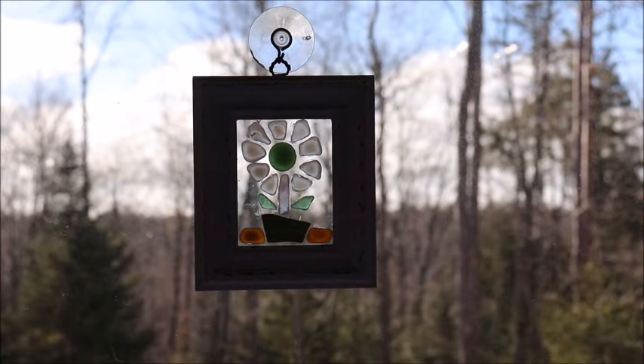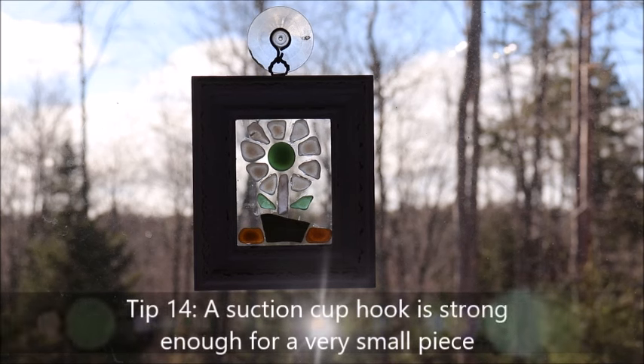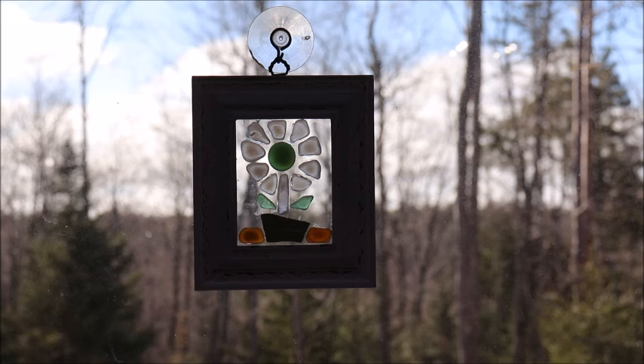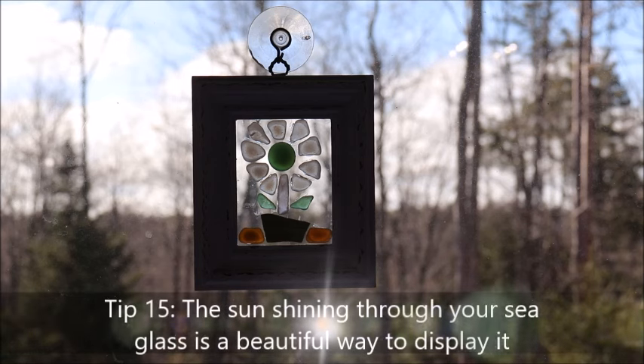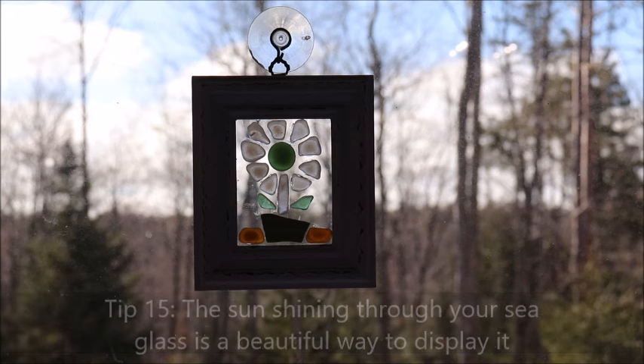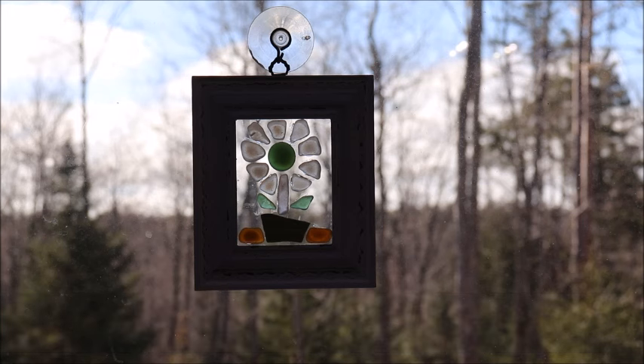Here's my little flower hanging in the window. Unfortunately in this video shot you're not seeing the whiteness of the frame or the green on the flower pot, but when I look at it here in my room it looks just spectacular. It's a really good way to showcase some of my really special pieces of sea glass, and it's sweet — they make the cutest little gifts too. I really hope you enjoyed this video and until next time, I hope you make it out to the beach. Happy sea glass hunting!